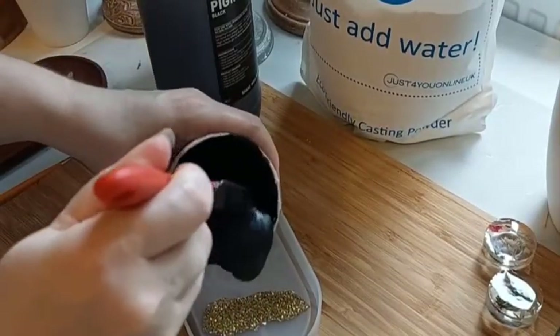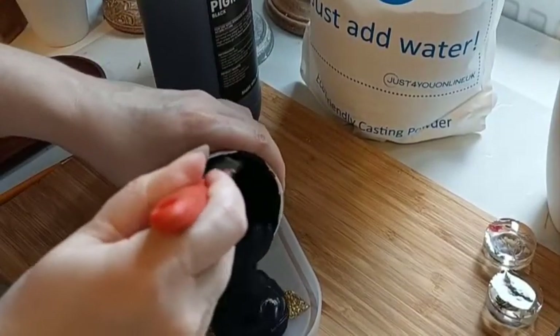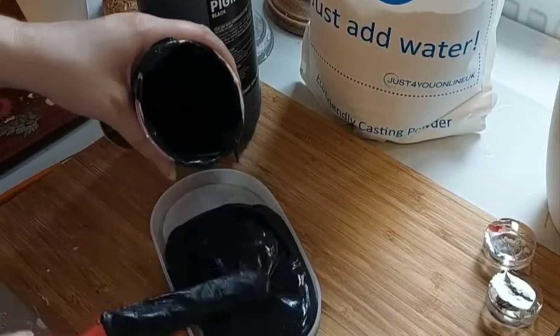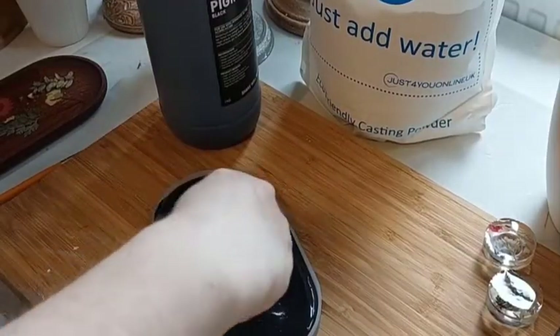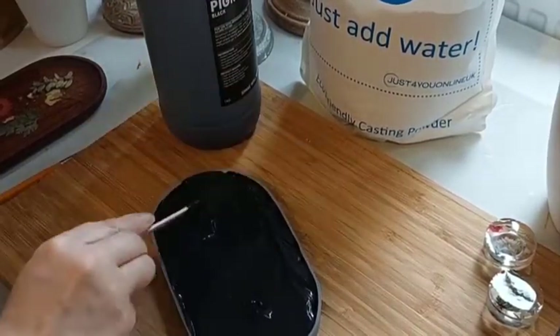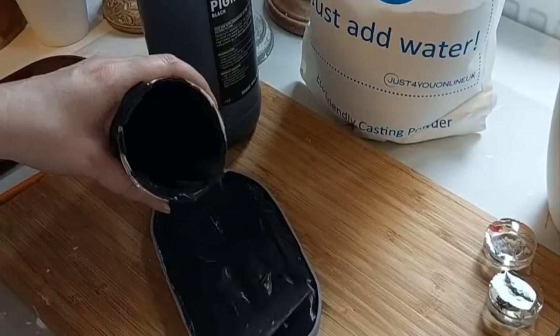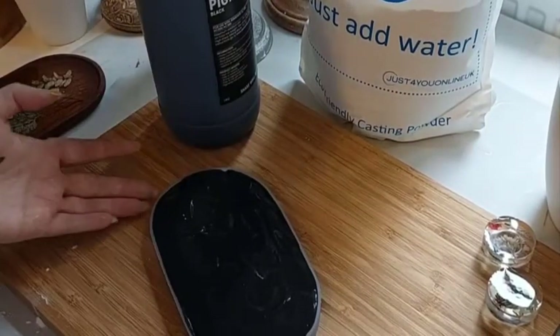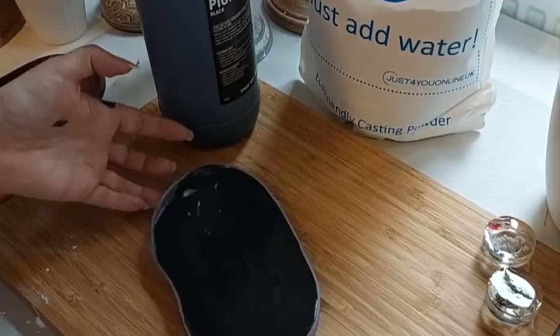So here we go, popping it over. Really easy to settle, really easy to pour. I'll get a little stick in a second and make sure it's just gone round all the sides.